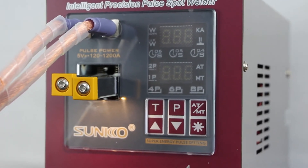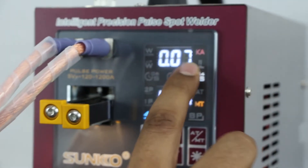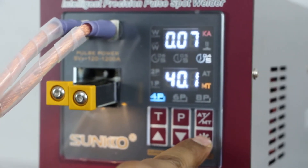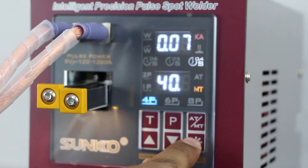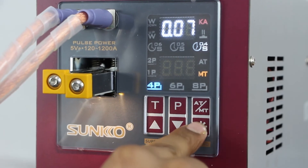Now let's see the operation of this machine. First, we need to push the power button. As you can see, this is showing the welding current and this is showing the welding percentage of this current. From this button we can select values as per our requirement or as per the nickel plate we are using.